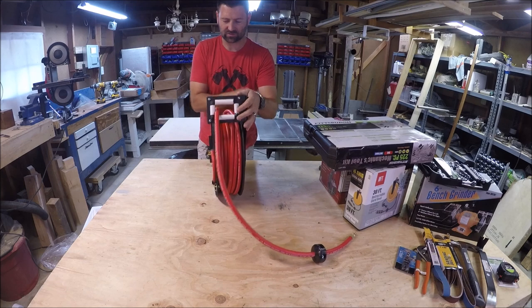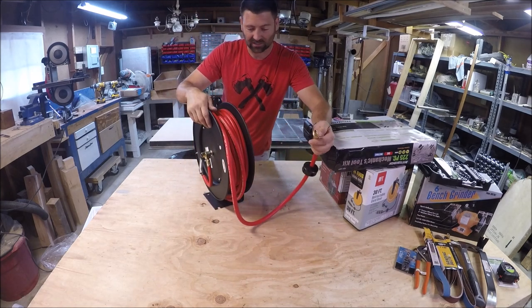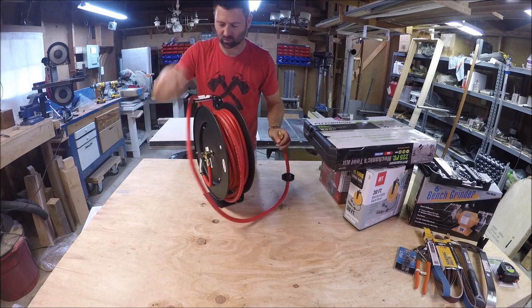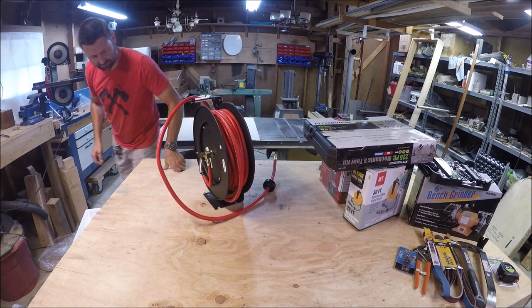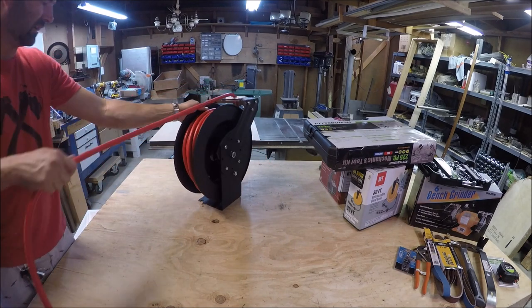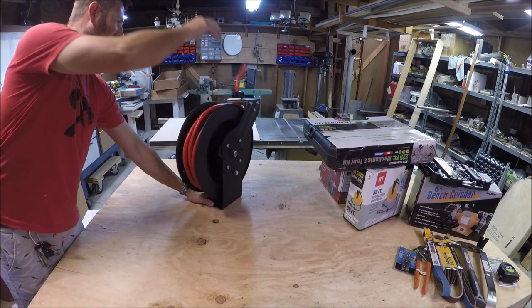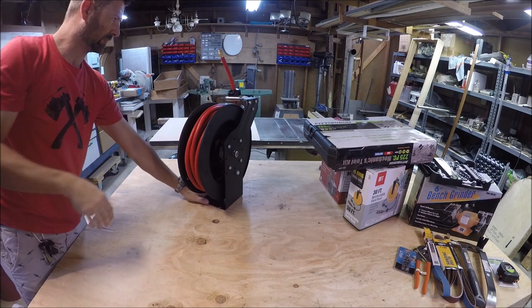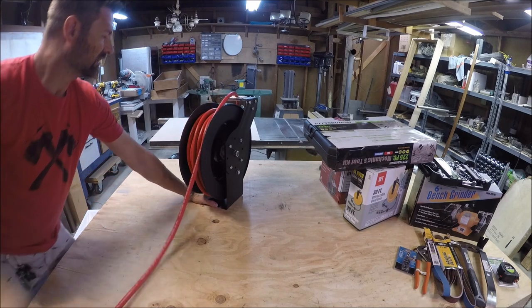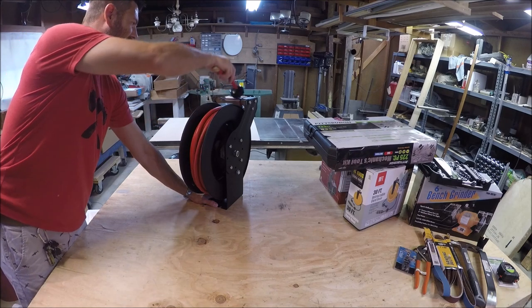I made some individual reviews on these. It's 50 feet long, high quality hose. The only mechanics in here are the way it rewinds itself. Let's see if we can get this to go in. Perfect. Awesome.